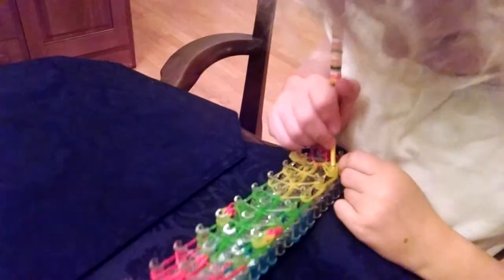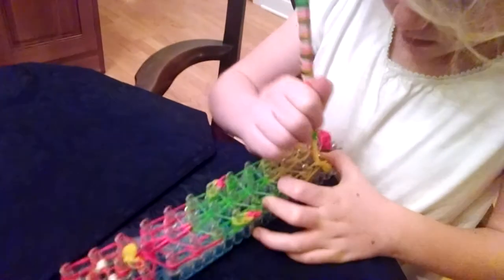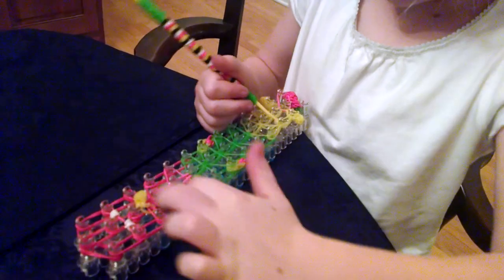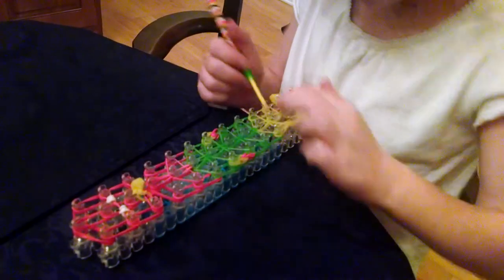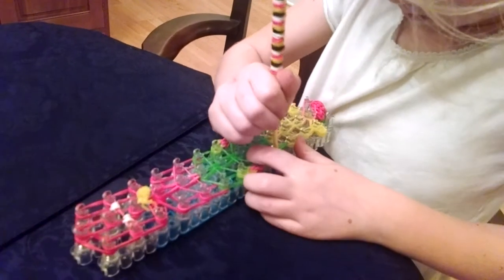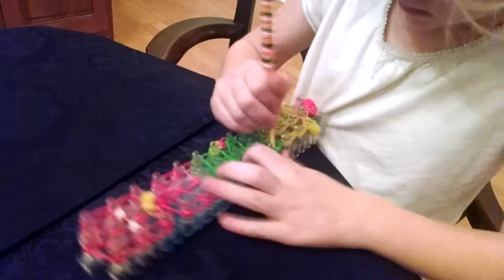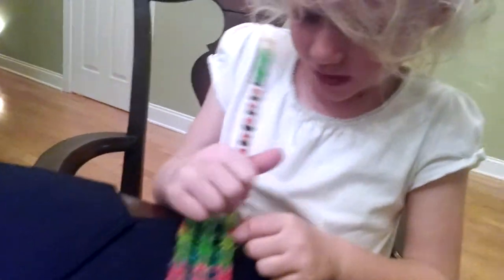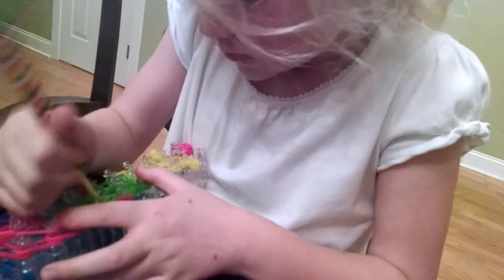Now to loom in the foot — for the legs — you're just going to bring back all the bands and loom it up. Now you can just keep looming until you get right here, and then you're going to loom over here. Now if I'm going faster than you, just pause the video, and when you're finished unpause it. You can fast forward to where I am finished looming this part.